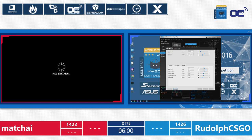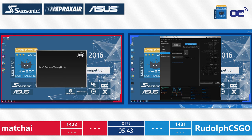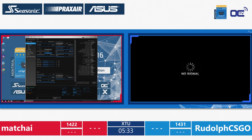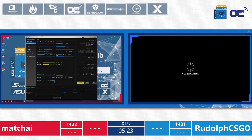Rudolf CS:GO improving his score again with another five points — 1,431 — putting a little more pressure on Machai. We're over halfway with six minutes left. They're benching on XTU with good hardware to win — they can win a motherboard, a PSU, so Asus motherboard, Seasonic PSU, and one of the memory kits as well. The winner of this amateur competition can win one of the special prototypes of the BC1 bench table — the Stricom bench table they're actually using to put the system on.